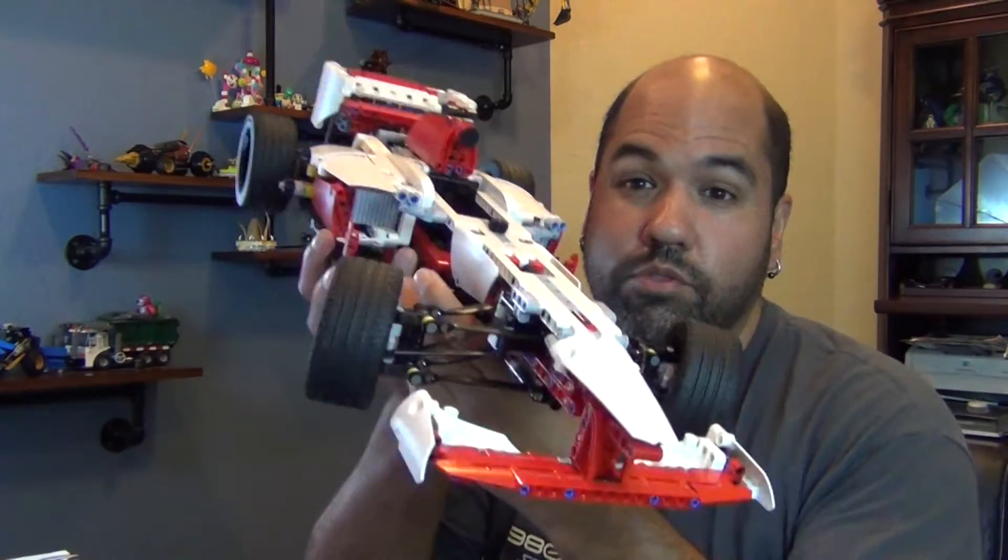Hey kids, welcome back to another drop test that's actually not a drop test today. Today we're doing something a little bit different with our LEGO Technic Grand Prix Racer.